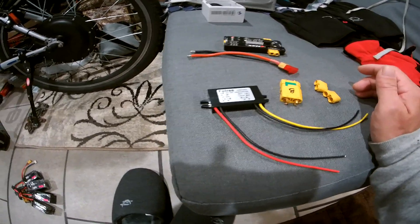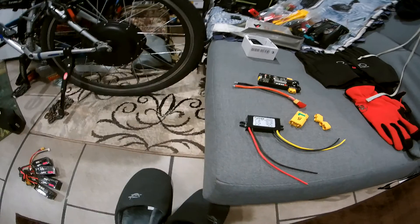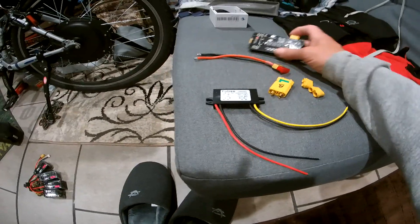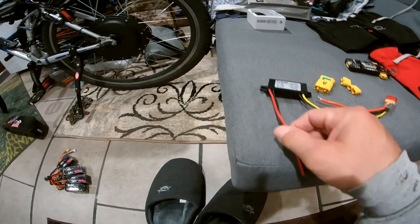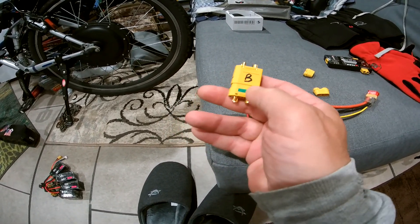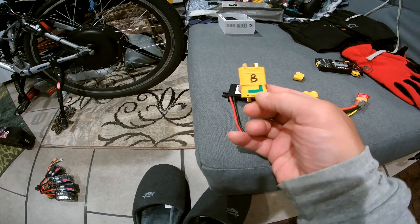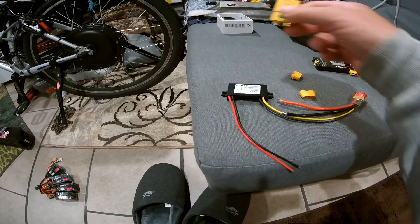Here's a converter I'm putting on because this one doesn't have an outlet to run a device off the battery. I can charge my batteries and these are balancing out here. I'm gonna put an XT30 on here, and this is gonna go to the battery. This is like a spark arrestor for when you're plugging in the battery — the one with the green stripe is an XT90 anti-spark connector.